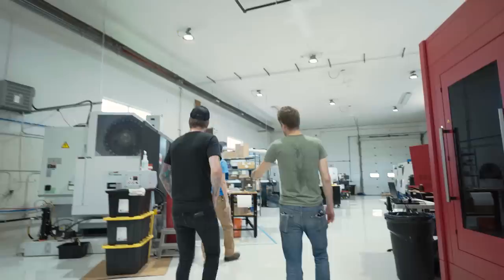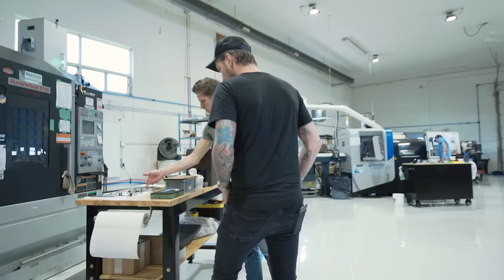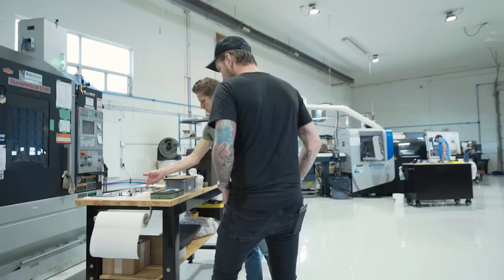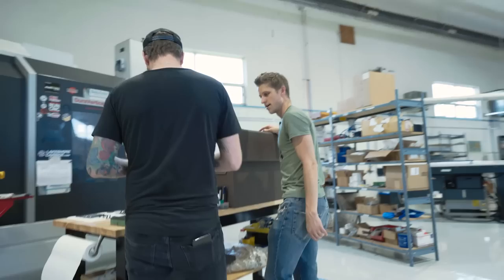So this is the machining room. This is the first big machine that we got — I started with one this big in my garage. This is a three-axis milling machine and it makes all the handles, the clips, and the blades. They start out as stock, like this — this is a pandemic handle waiting to be made.